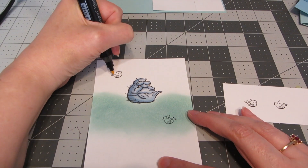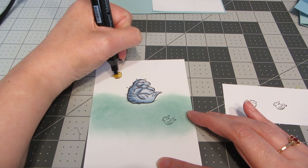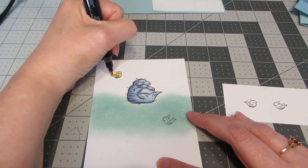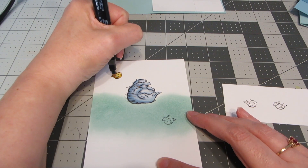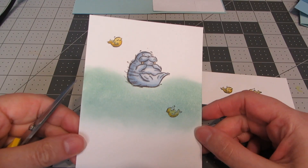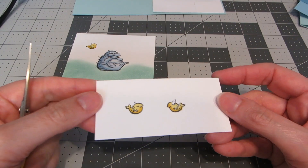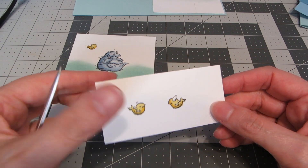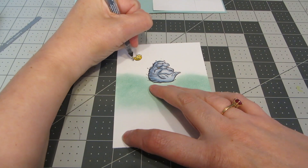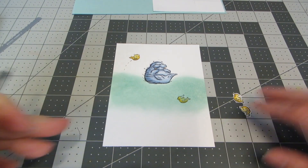Next I'm going to use light and dark Daffodil Delight for my little fish. I'll color them in completely with the light yellow, then go in and add a little shadow with the dark — I'll color all four fish the same way. There's no die cut set with this stamp set, so I'm just going to use my scissors to cut my little fish out. One last touch I wanted to add to the inside of my card was just a couple of little lines to make it look like that one fish was jumping out of the water.